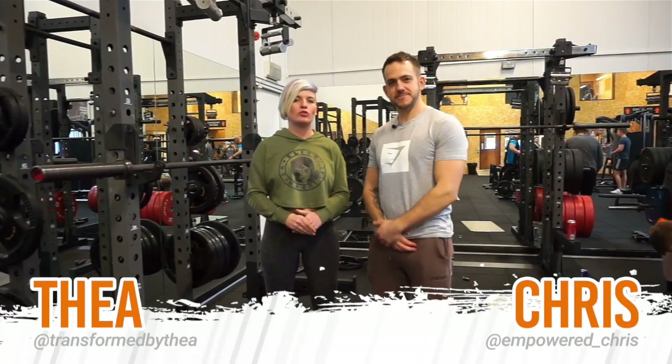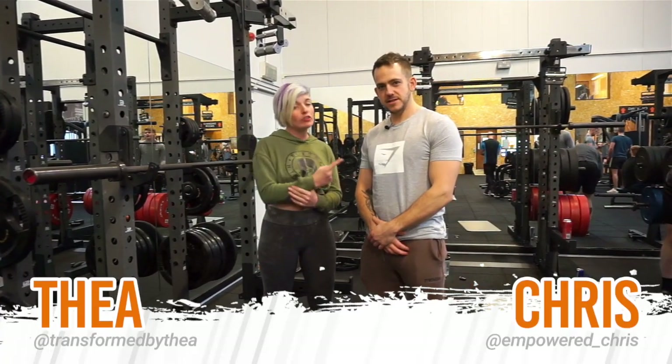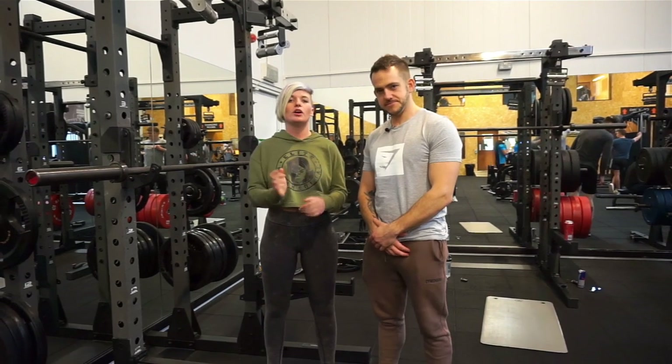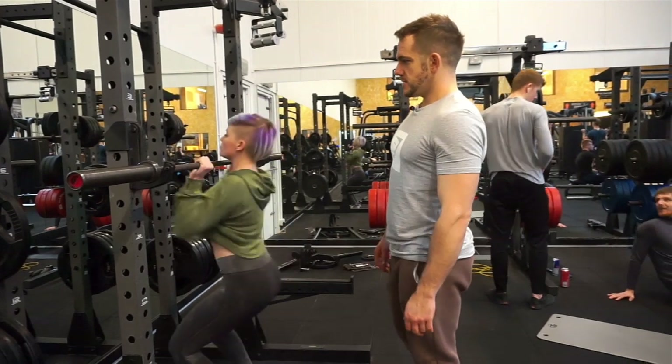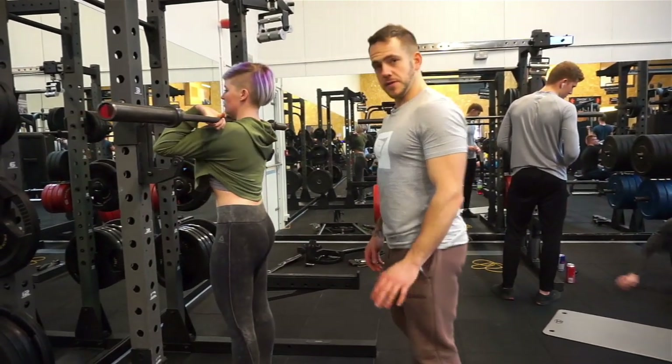Hi guys, Fiat and Chris here and we're going to go through the front squat. I've got Chris with me so he can go through the positions I'm in as I'm in them, because that would be hard for me to talk. So first of all we're going to start from the bottom.